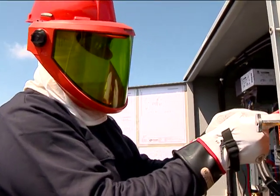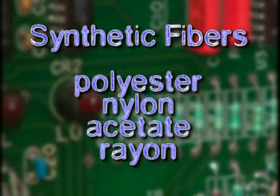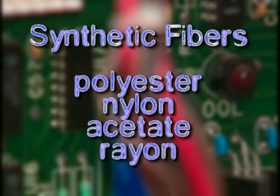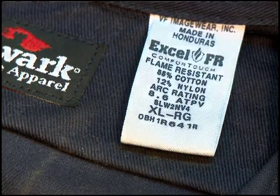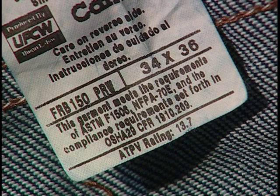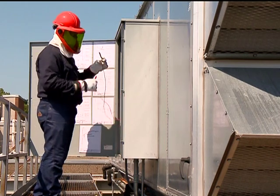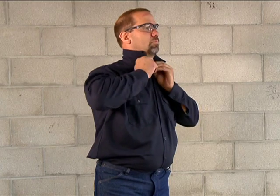Flame-resistant clothing is made from specially treated natural fibers such as cotton or wool. Synthetic fibers such as polyester, nylon, acetate, and rayon melt at low temperatures and stick to your skin, making a bad burn even worse. You can easily find clothes that are labeled with the appropriate flame-resistant rating. Flame-resistant clothing has to be worn properly to work — be sure to button all of the buttons, tuck the shirt into the pants, and ensure that there's no exposed skin or underclothing that should be covered.